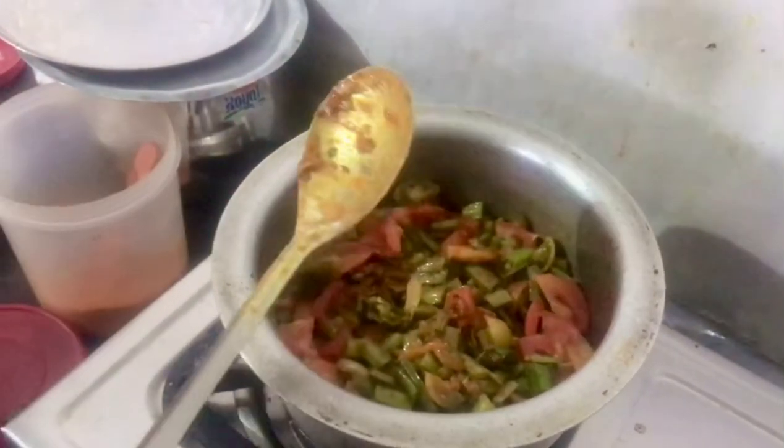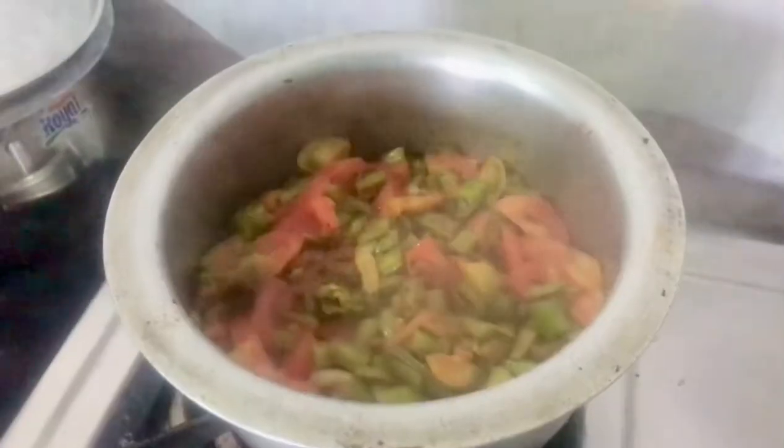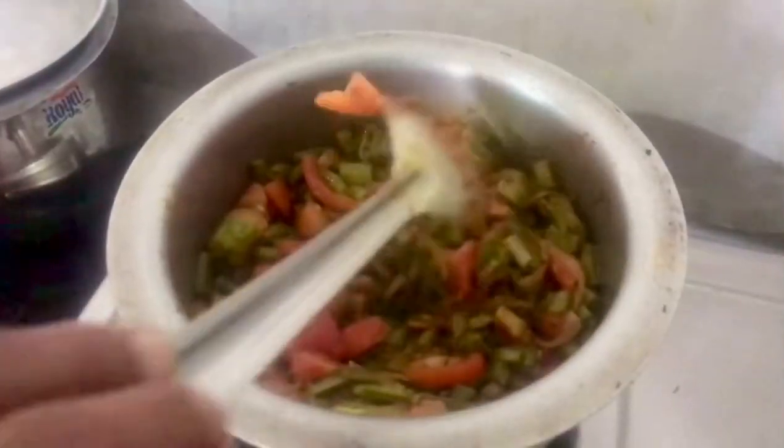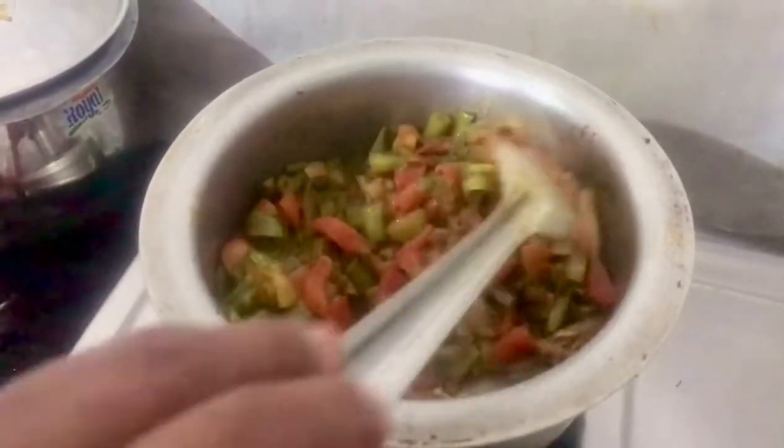We reset the pot and put it in the pot, and we take the pot and place it in the pot. We made it in cold water.